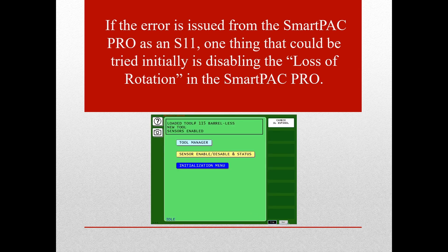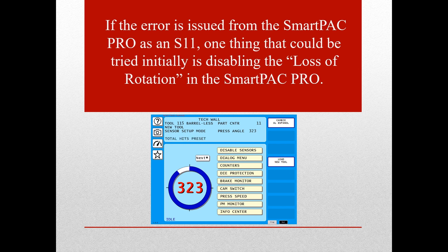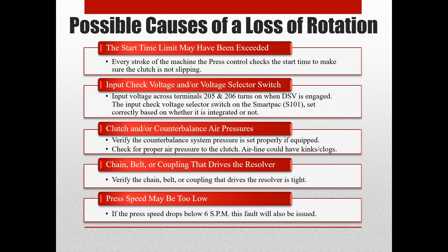If the error persists, then continue watching this video to go over the possible causes of a loss of rotation error and how to troubleshoot these causes. Some of the possible causes are the start time limit being exceeded, the input check circuit, clutch and/or counterbalance air pressures, the chain, belt, or coupling that drives the resolver, and lastly the press speed may be too low.